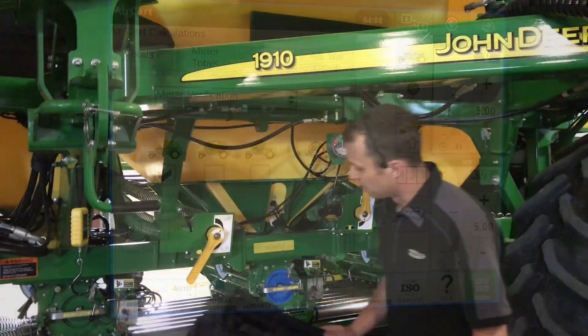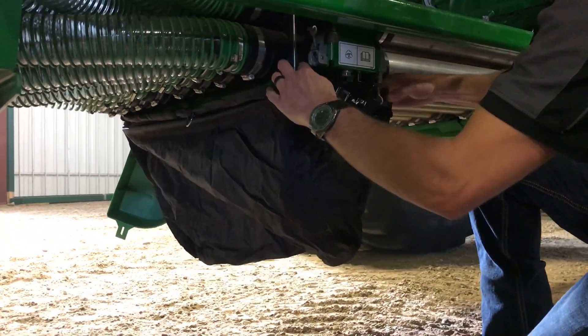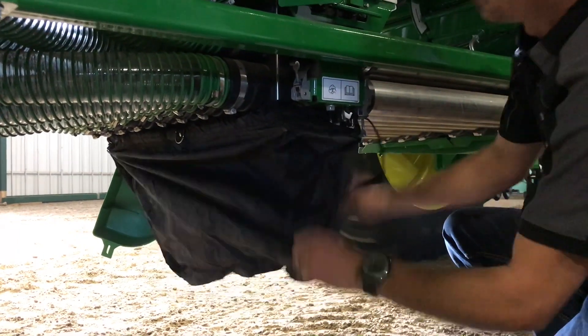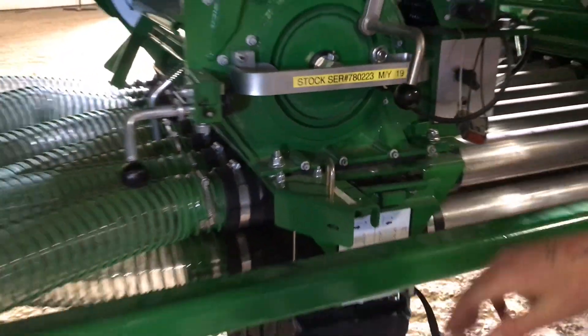You can now go back to the air cart. Put our meter bag back on, making sure it's tight. Our slide valve is pushed to the bottom. We'll now go run our hydraulic calibration switch.